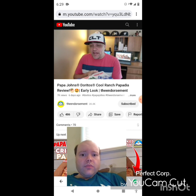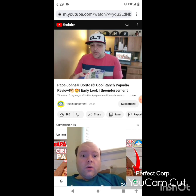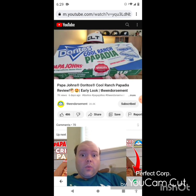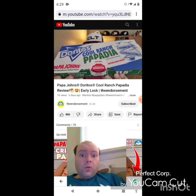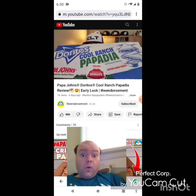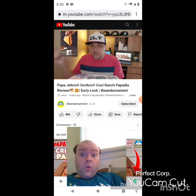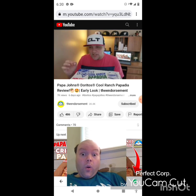Sometimes the fast food gods smile down upon us. Right here we have an early look at the new Doritos Cool Ranch Papadilla — a nice collaboration with Doritos and Papa John's. Papa John's Doritos Papadilla with a dipping sauce, a dusting of the cool ranch flavoring on the outside of the papadilla. I am excited to try this.